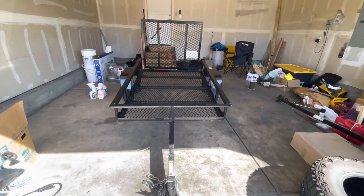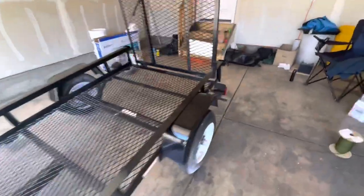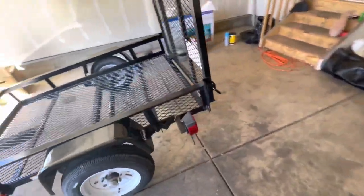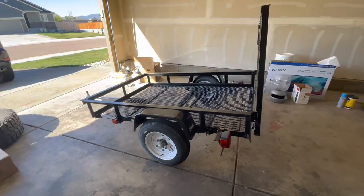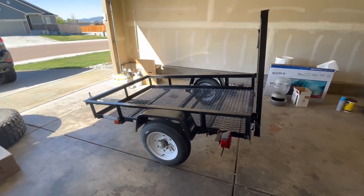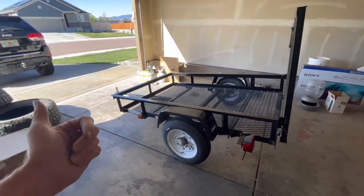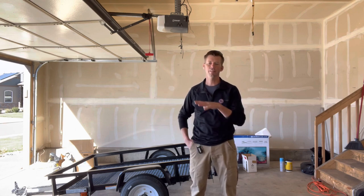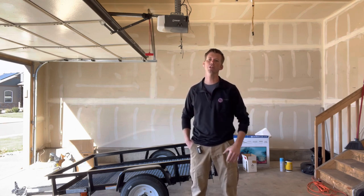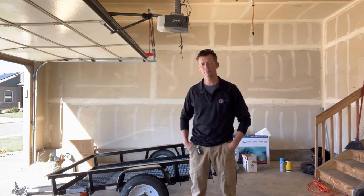All right, so this is what we're dealing with. We just picked this thing up, bought it brand new. Despite all the other trailers that I have, the predicament I'm in is I'm moving from Colorado to Virginia still. Now it's to the point where I need a little more space than my Jeep Grand Cherokee has to get the last couple things out of Colorado.